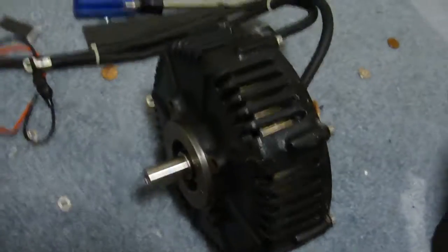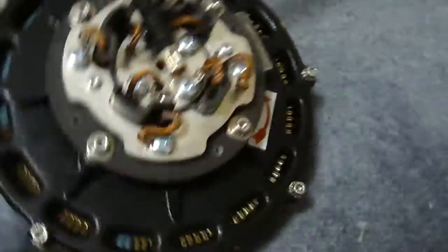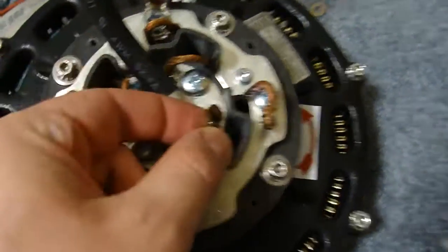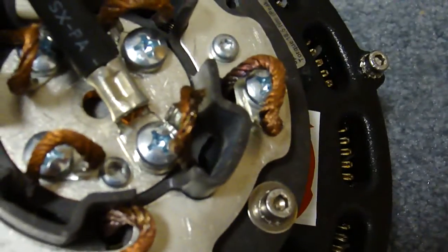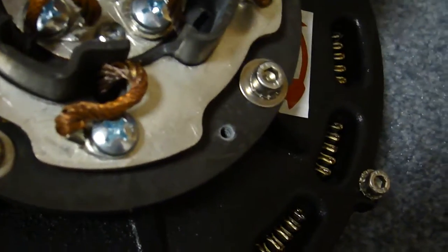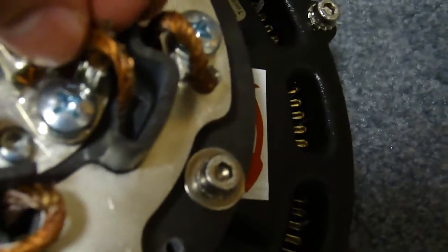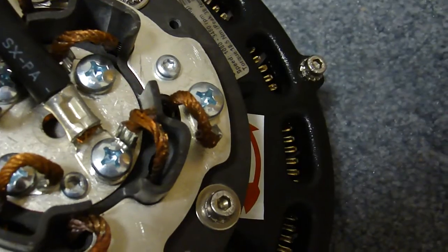This is the PMG 132 motor that Method sent me and I fixed. You can see the brush area here. This is the damaged brush lead where I shorted it together with this other brush lead. See where it arc welded — I made it leap into the air. It was pretty cool.